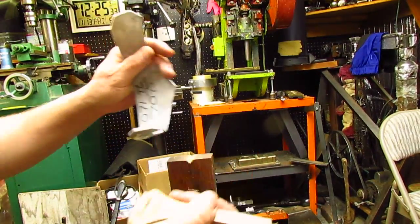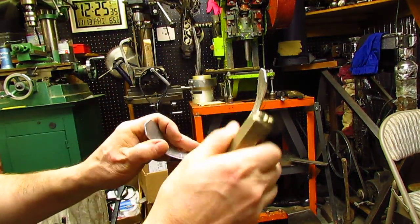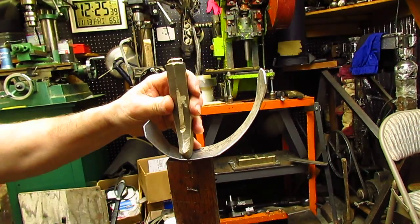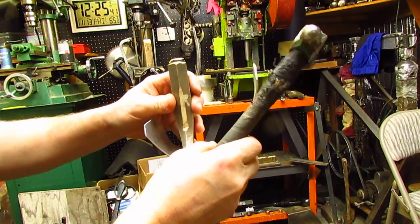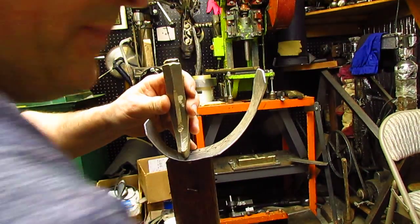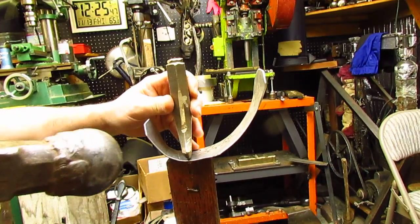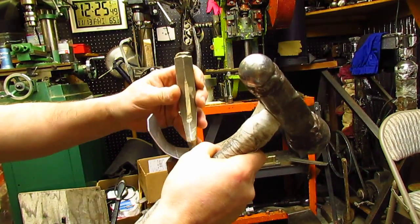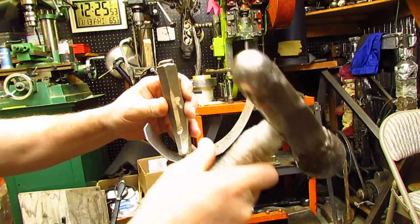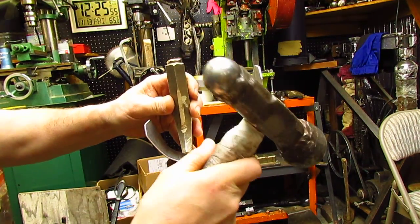Let's go with the blunt brass one. Let's go with the little bit bigger hammer. The blunt one needs a lot more force. Let's go.